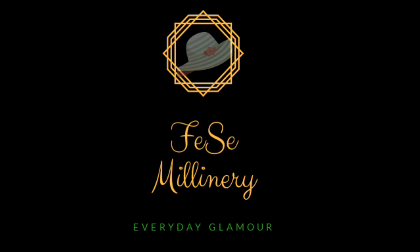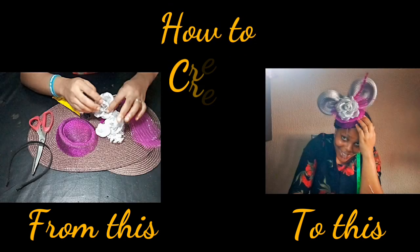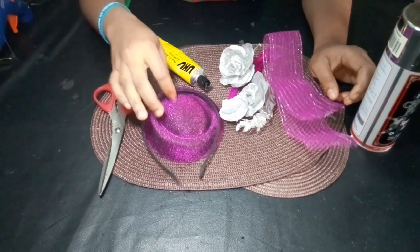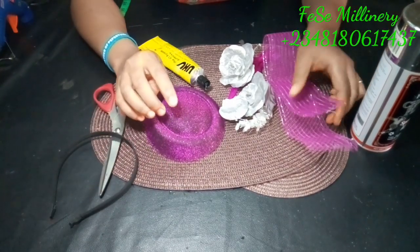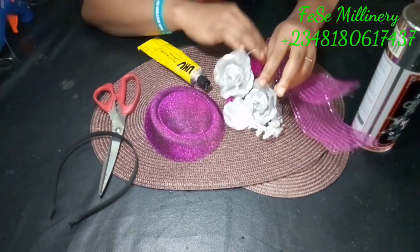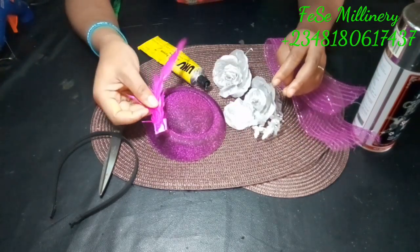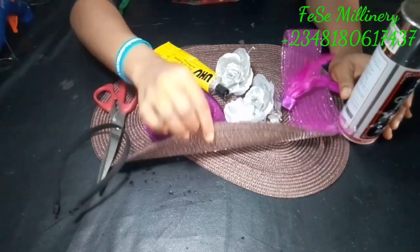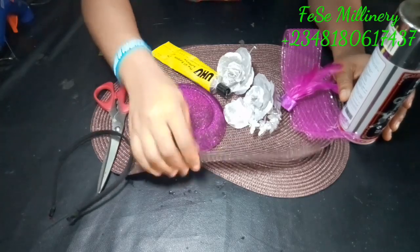Hi guys, welcome to today's tutorial. We're going to be creating from this to this. All we need here is a strawberry straw, a bishop cap, a flower, a yugum, a simple headband, scissors, and some little feathers around.